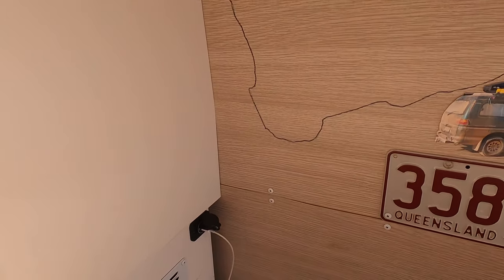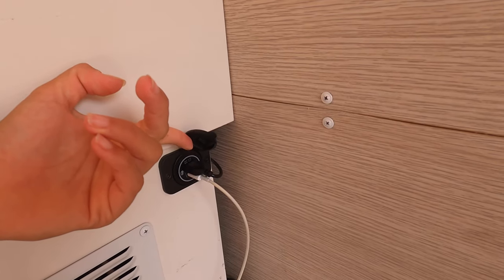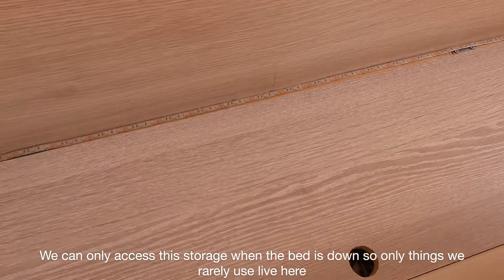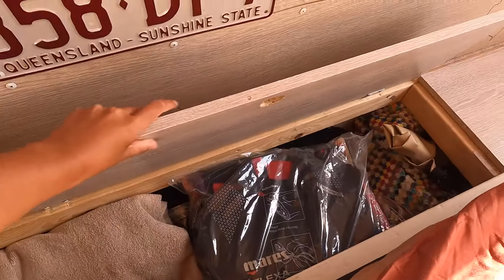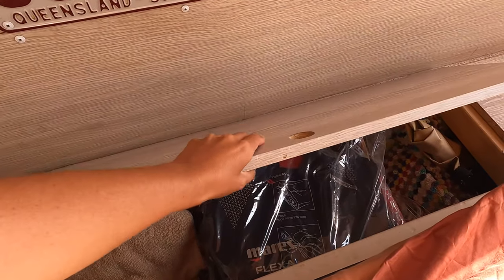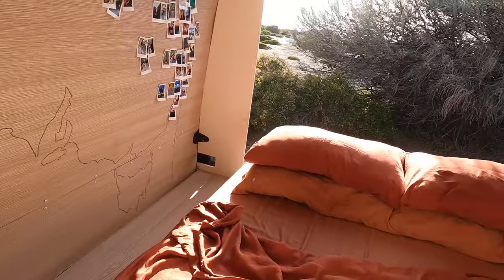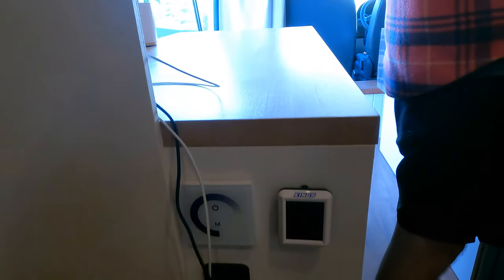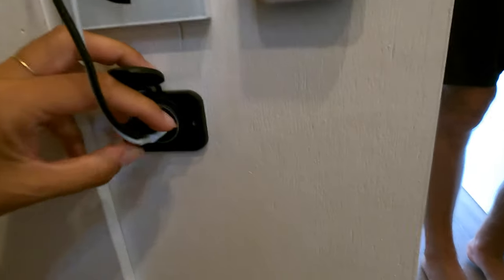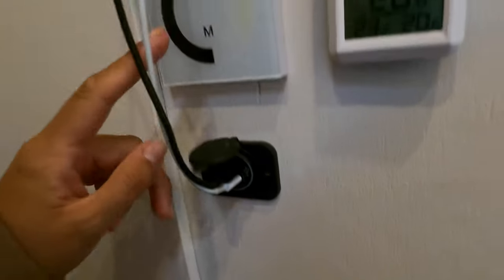In behind the bed we have a charging port — USB-C and USB-A — so we can charge things while sleeping. We also have a temperature gauge for the van and a light switch for the bedroom half here.